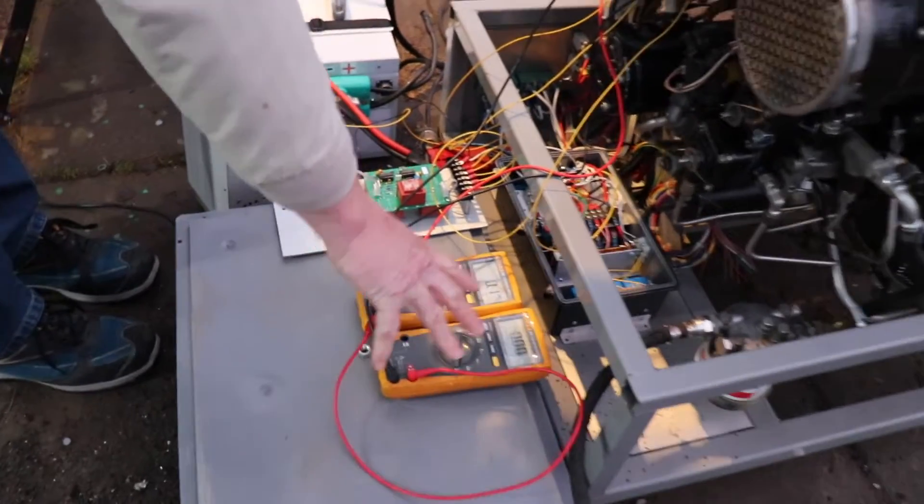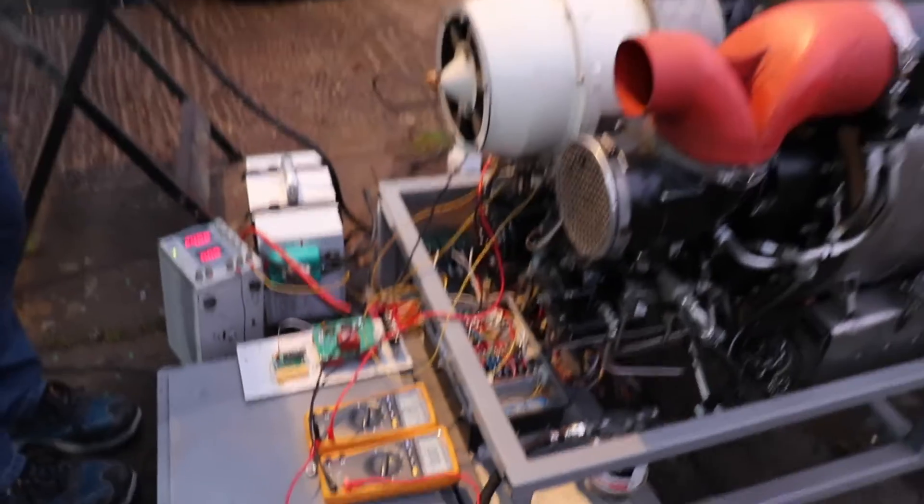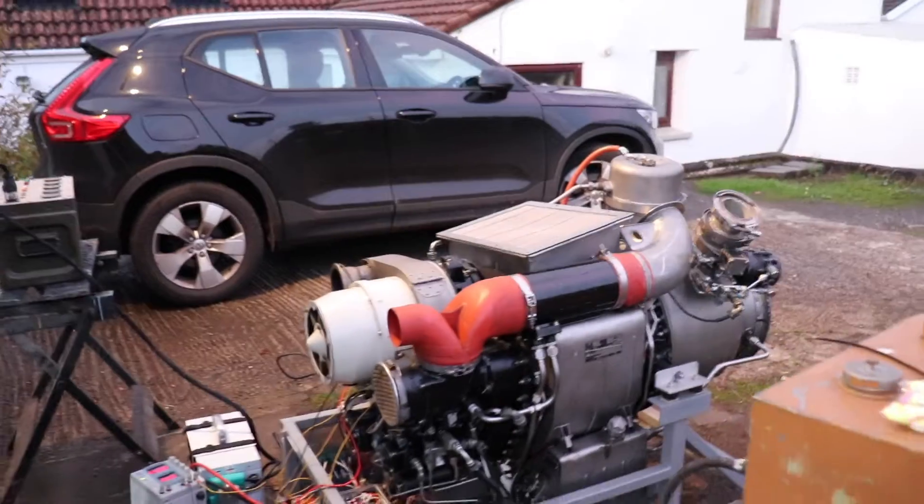We've got two meters here: one to show us the frequency and one to show us the voltage. Let's fire her up and see how we get on.